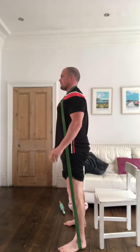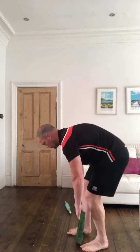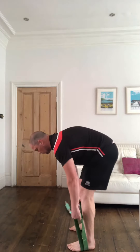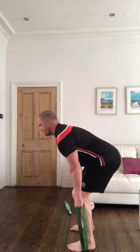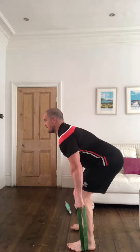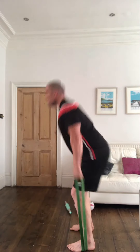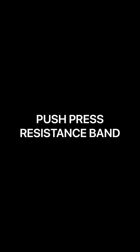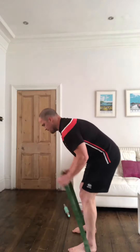Next we've got some dead pulls, which is like a power and dynamic deadlift. Remember: head up, chest up, extending at the hips, standing up quickly, and also pulling quite hard with your arms. Don't worry if you come up on your toes a little bit when you're doing it.